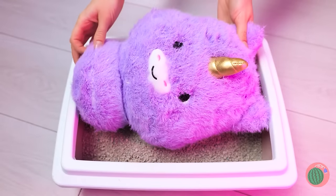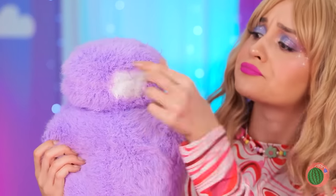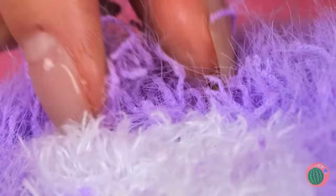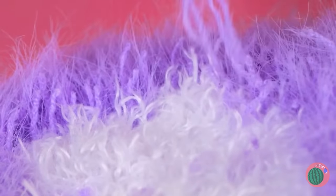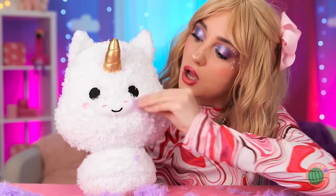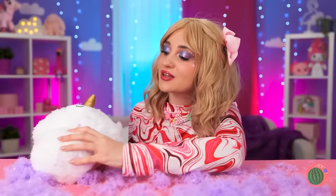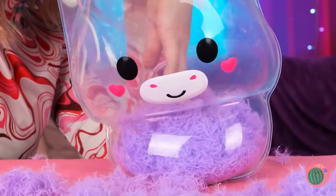Wow! Unicorns grow up so fast! But that's more than enough fluff! You'll feel better after a quick shave! In fact, there's plenty of leftover fluff to make a whole new unicorn!